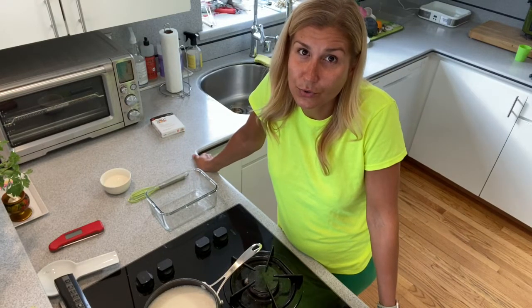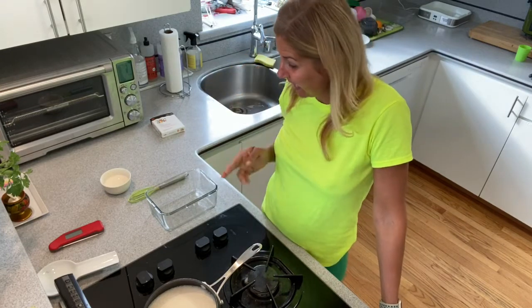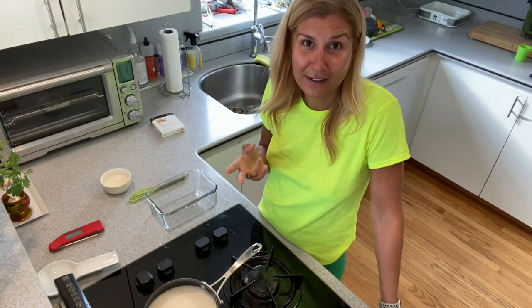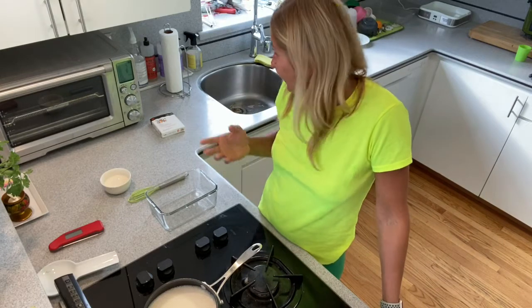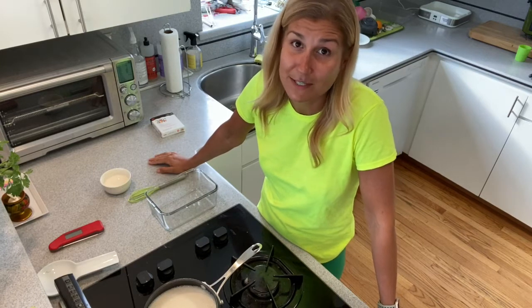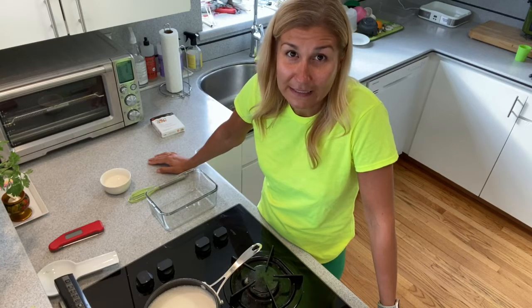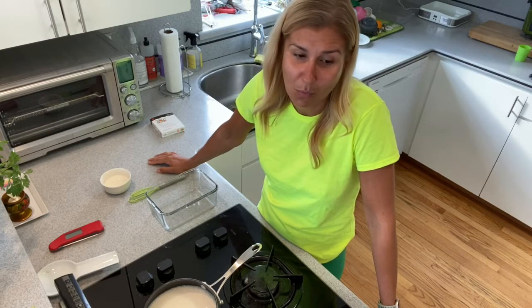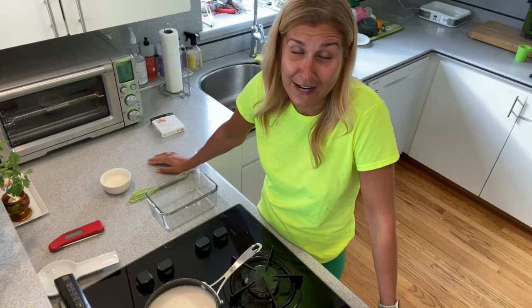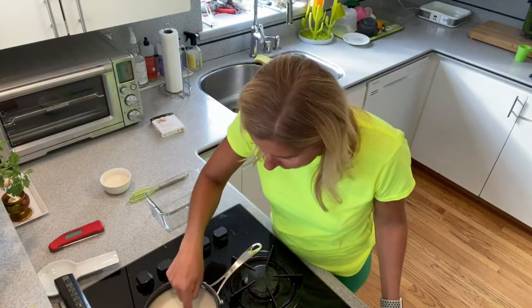The reason I make my own yogurt for the kids is that it basically has two ingredients — water and soybeans — plus the bacteria from the starter. The yogurts I see in stores have so many ingredients that I don't want to see and don't want my kids to eat. This is a very simple way of making it.